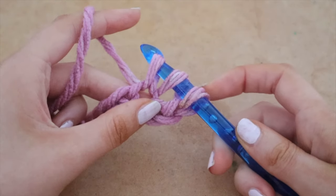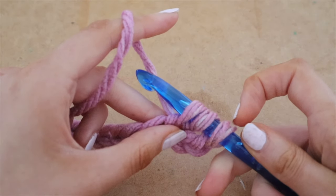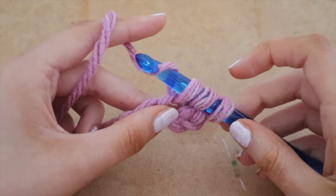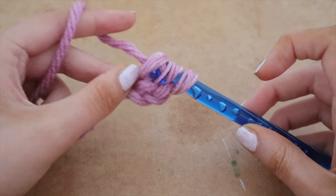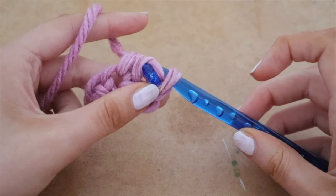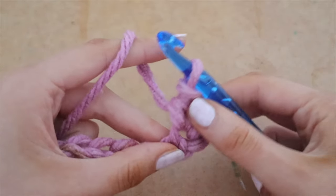Wrap the yarn around the hook and pull it through that space and pull it right up. Then you have three loops on your hook again. Now loop the yarn around your hook and pull through all three loops all the way to the end. That is your first half double crochet.